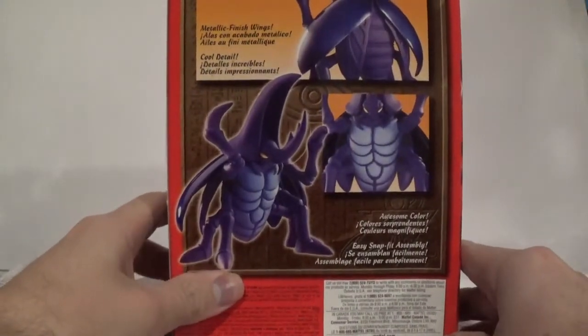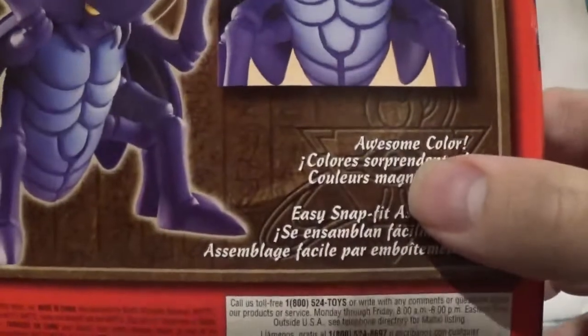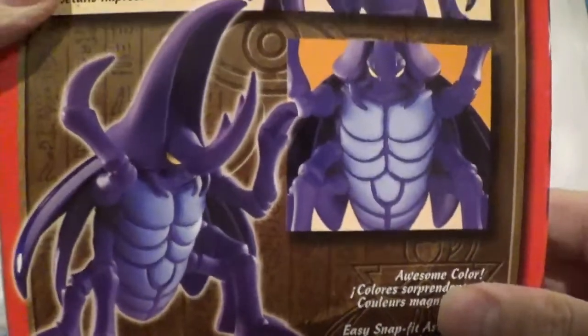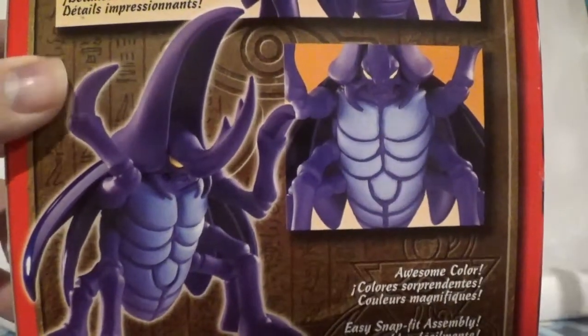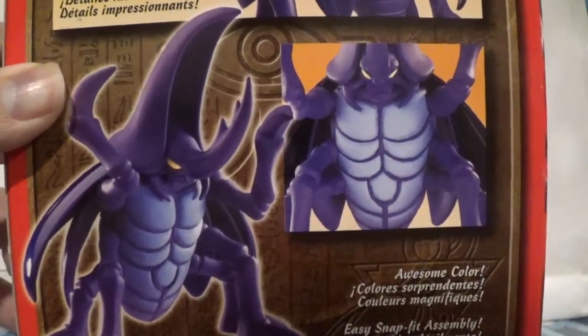You got the information on the back. Let's read this: metallic finish wings — cool detail. Awesome color. Easy snap. I'm not even joking — it says 'awesome color' as one of the highlights. You cannot make this stuff up. Awesome color is one of the highlights on the box.